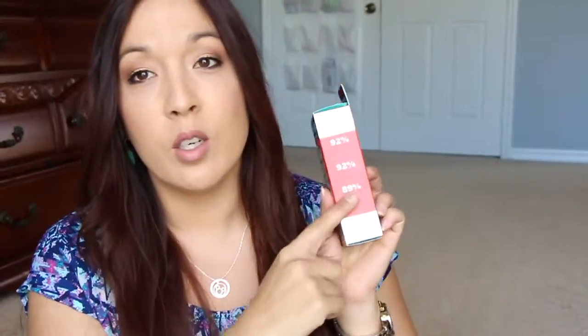On the side of the Matte Rescue packaging it says: 92% said it mattifies shine instantly, 92% said skin feels clean and refreshed, and 89% said it absorbs excess surface oil instantly.